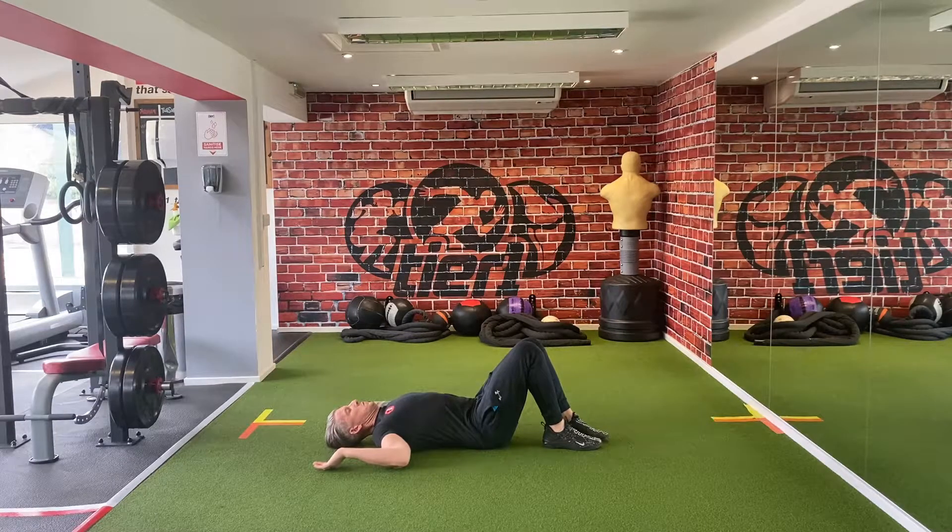The floor slide. Lay on your back, legs bent, feet flat against the floor and back flat. Elbows flexed at 90 degrees.